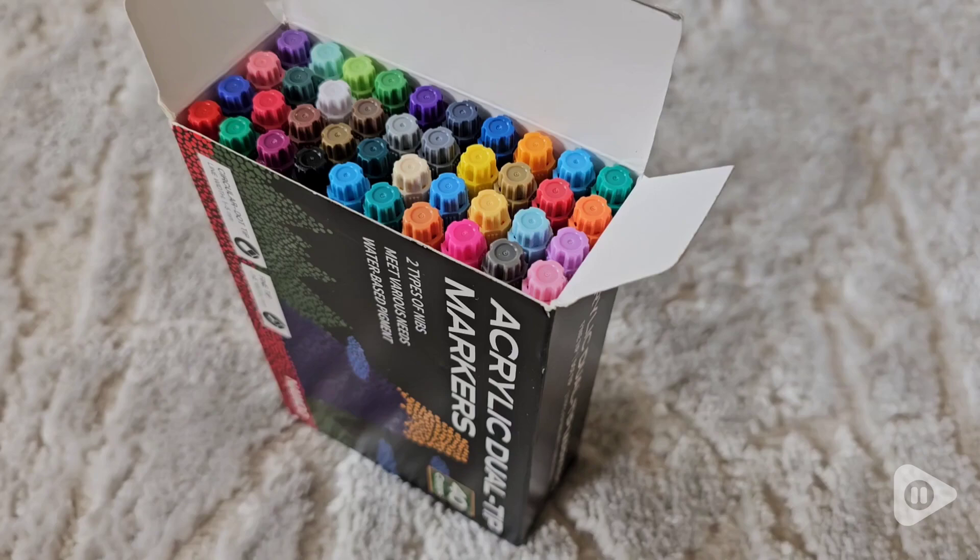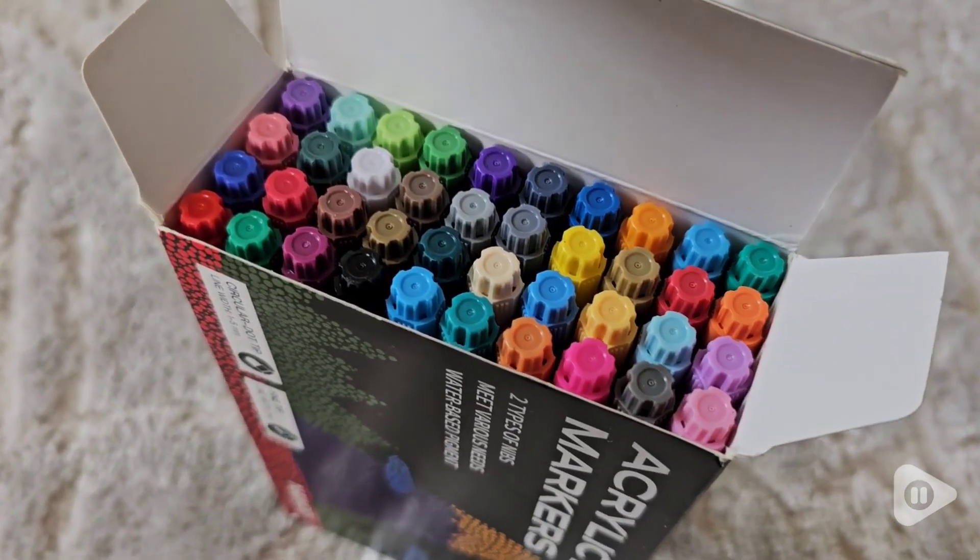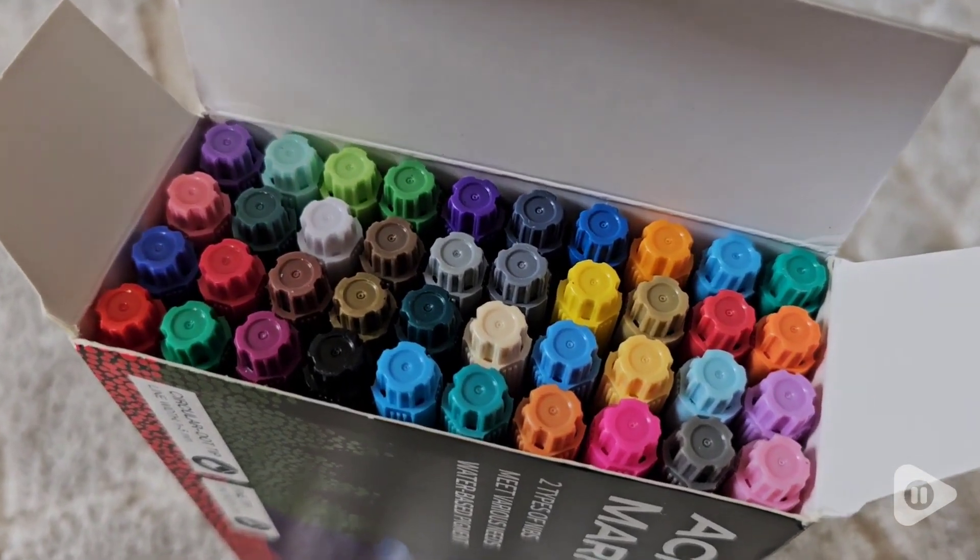I love that they come in a box so they're easy to store and keep all together in one spot. So if you're looking for acrylic paint pens, I think you're going to love this set from Now Back, and that's my point of view.